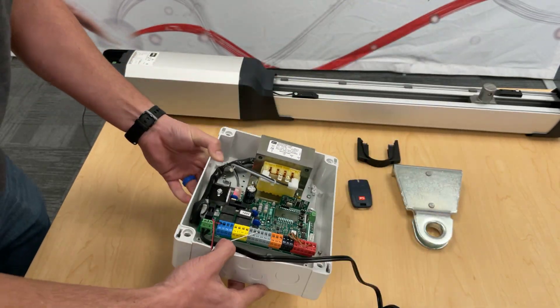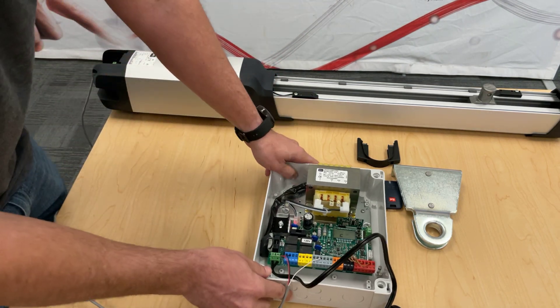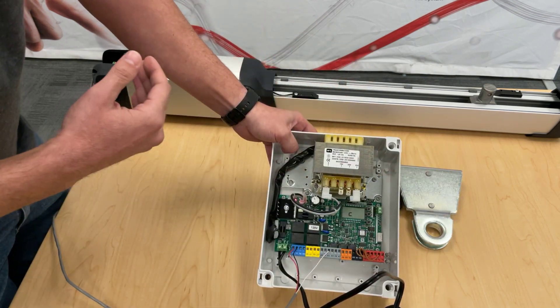Now we'll go over a quick programming walkthrough. As you may have seen in our other videos, it's very similar across BFT products — we try to keep it consistent so you can move between products with no issues.